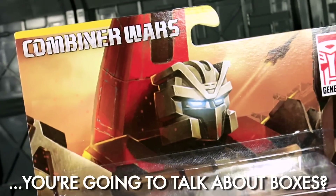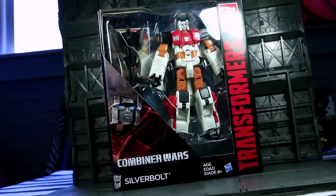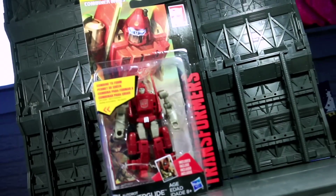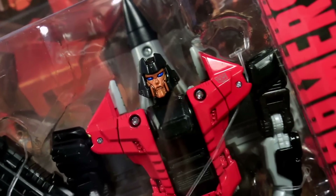Combiner Wars packaging is the sexiest Transformers packaging I have seen in years. Giant globs of character art taking up the majority of the cards, and a quick inversion of the Age of Extinction-debuted brand logo in a dignified wartime combination of red and black. These look good, man. My only big negative is that, thanks to Krasis of Pre-Order 66, I've noticed that the cards use lower-resolution art that's been blown up to the point of pixelation. Thanks for ruining my life, Krasis.